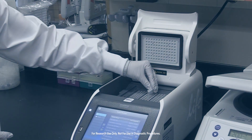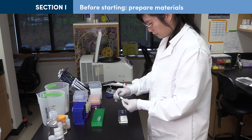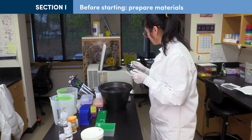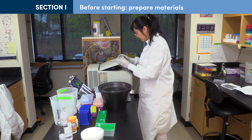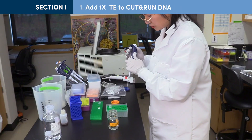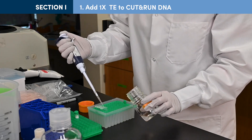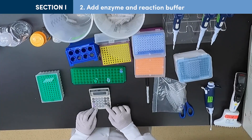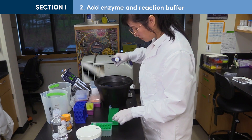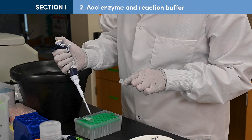Let's begin the protocol. Before starting end prep, thaw end prep reaction buffer at room temperature, vortexing if a precipitate is visible, and perform a quick spin of the end prep buffer and enzyme to collect material at the bottom of the tube. Prepare 1X TE buffer as indicated in the protocol. For each Cut and Run sample and input control DNA, add enough 1X TE to bring the volume to 50 microliters. Make a premix of 3 microliters end prep enzyme mix per sample and 7 microliters end prep reaction buffer per sample, then add 10 microliters of premix to each sample in PCR tubes.